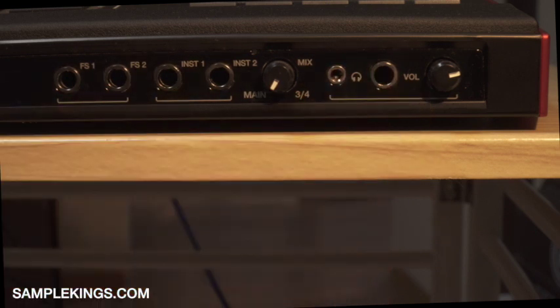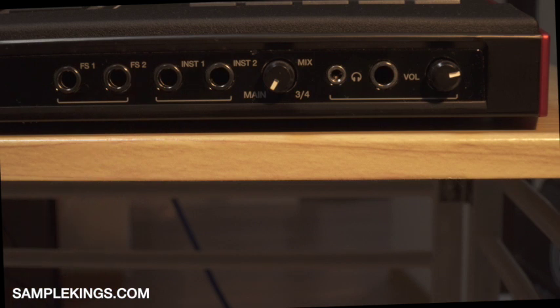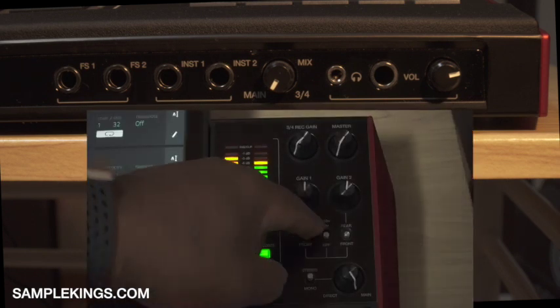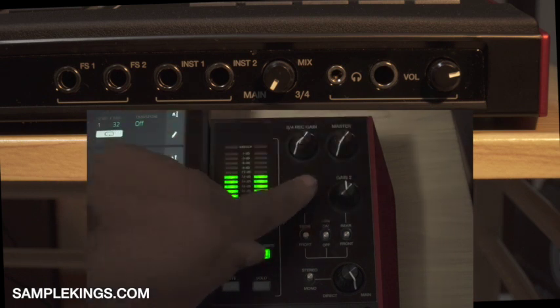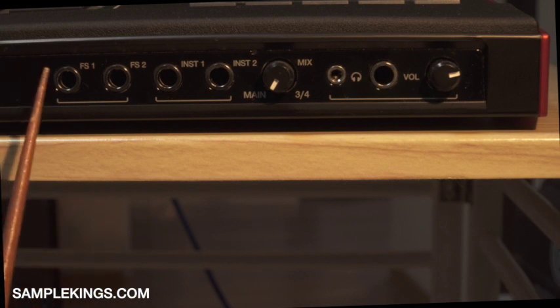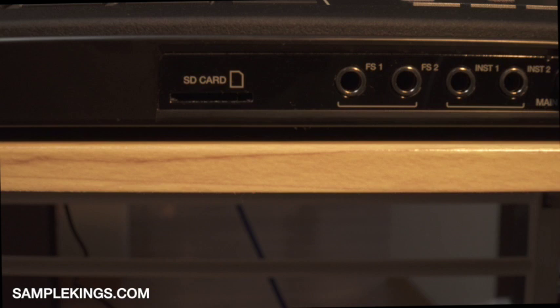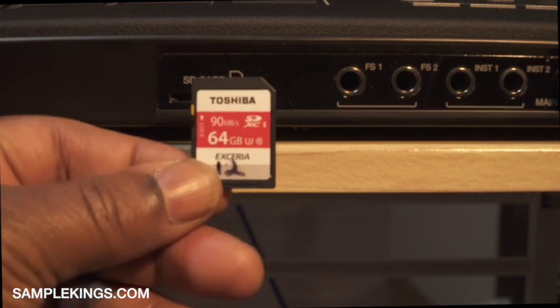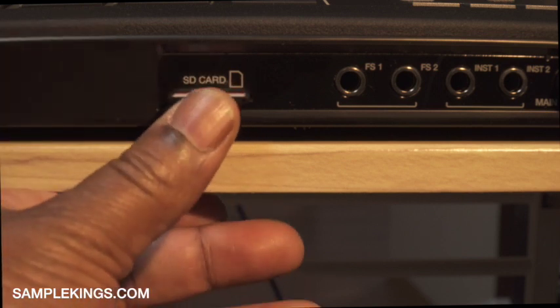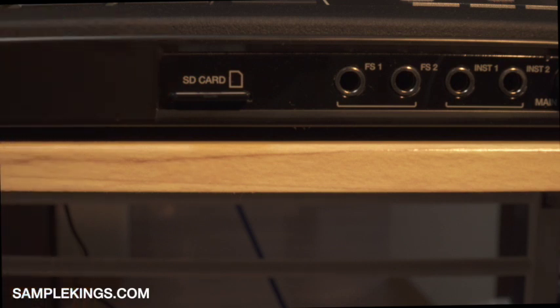Right here we have instrument one and instrument two — there's a rear input and a front input, and those gains are controlled on the top of the machine. For example, if a bass guitar player comes in I can control the audio gain so I don't get too much clipping. Next we have a foot switch — quarter inch foot switch inputs for one and two. Here is the SD card slot; I've got a Toshiba card, 64 gigabytes, and I can pop it in and save a lot of data to that card.